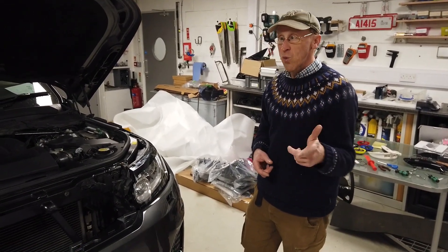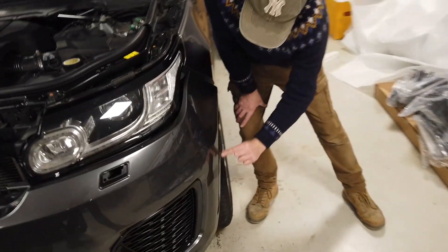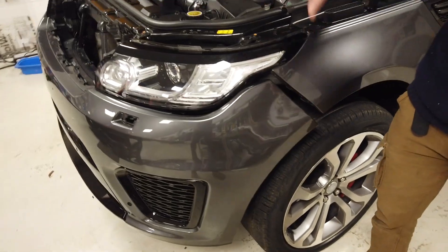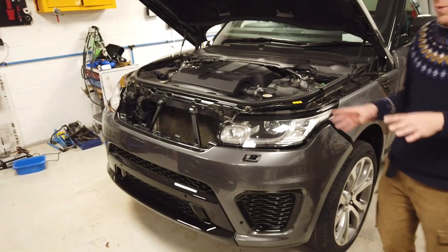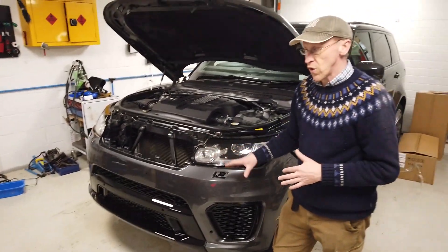One thing the SVR did have that we're not going to do is some extra wheel arch extensions with a little trim bit. We're just going to fit this bumper. This one has come pre-painted in Corris Grey; we also sell these on the website in black. We'll leave it clipped on there just to show you what we're trying to do.